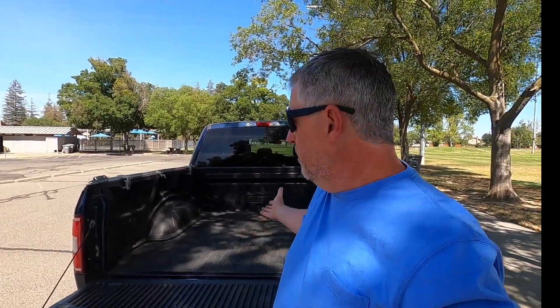Hopefully you found that useful. It's a short review but I wanted to get it out there since three years have passed and man, this thing is looking great — just needs to be cleaned up. It's an awesome bed liner, so hopefully that helped you guys out.